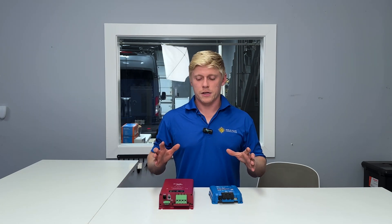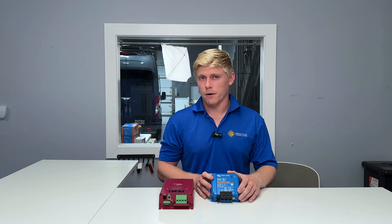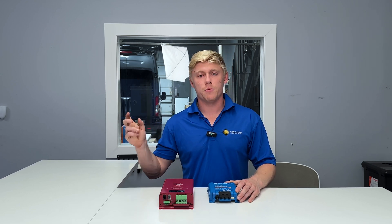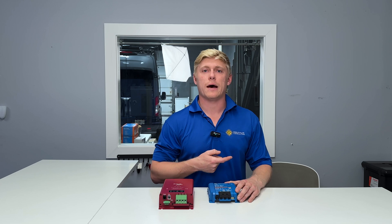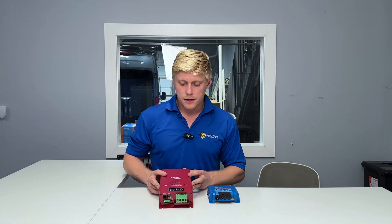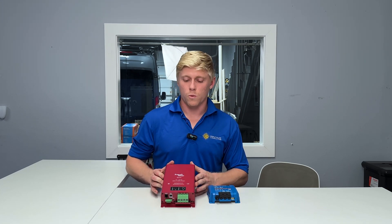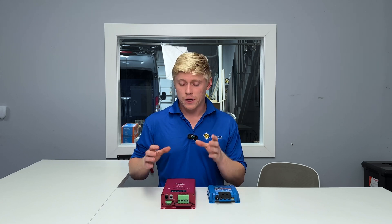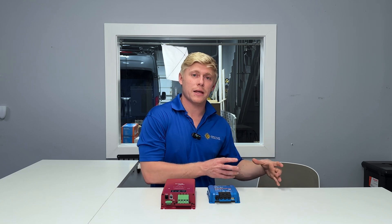Now into the nitty gritty: the Orion XS does nothing to help your starter battery — that's my biggest complaint. It is a one-directional charger only; it takes energy from your alternator and sends it to the house battery, and never maintains or assists with jump starting. The Sterling, on the other hand, has a bi-directional charger. When you have excess solar and your house batteries are full, it will pass along some of that excess energy to trickle charge and maintain the starter battery.